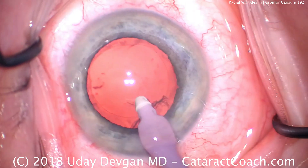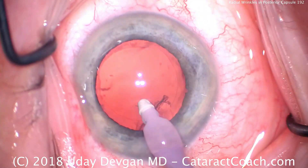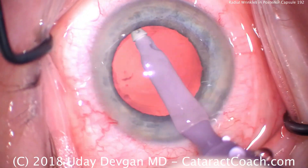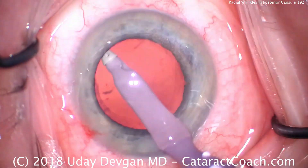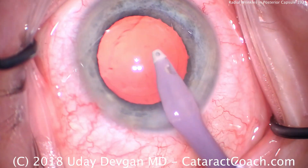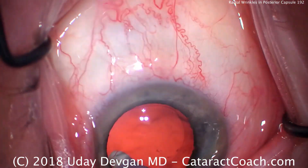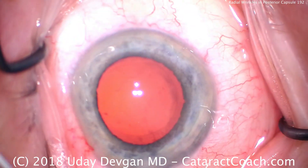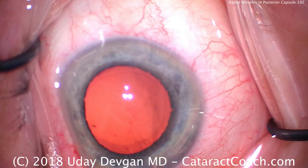Pivot more. We want to get just the cortex and not the capsule. There it is. Bimanual irrigation aspiration can help here as well to access that. Some people even use a 27-gauge cannula through the side port, or a J-shaped cannula through the main incision to get the sub-incisional cortex. But we did it just with the regular IA probe.